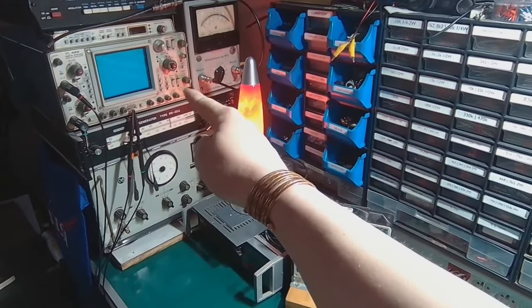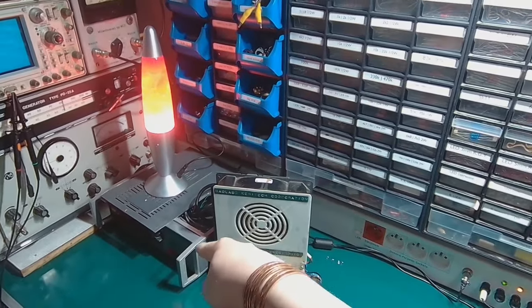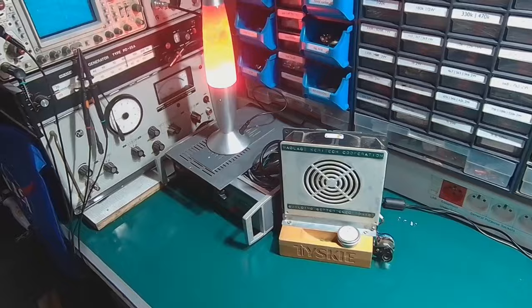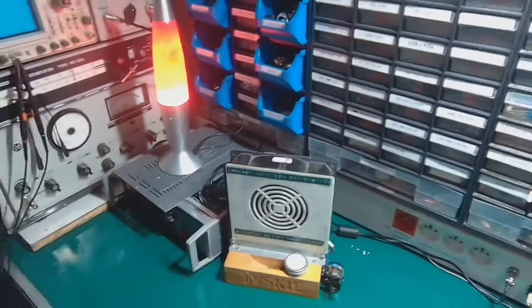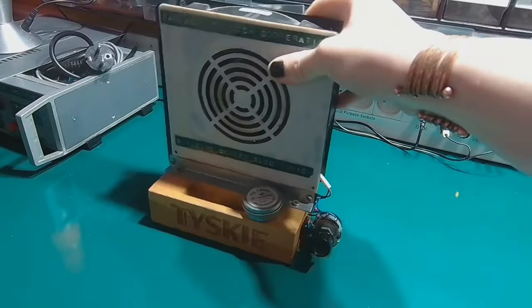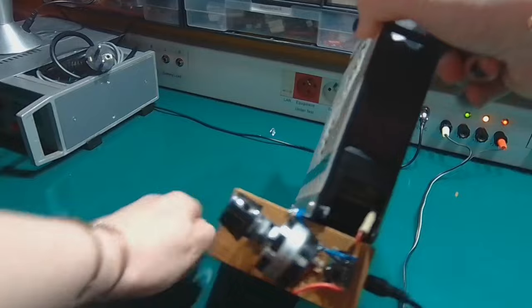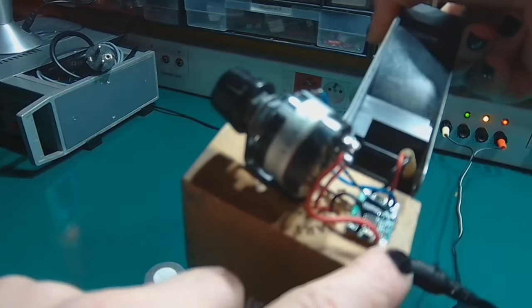Of course we've got the test gear — some project that I'll make a video about pretty soon. And the fume extractor got its improvement.